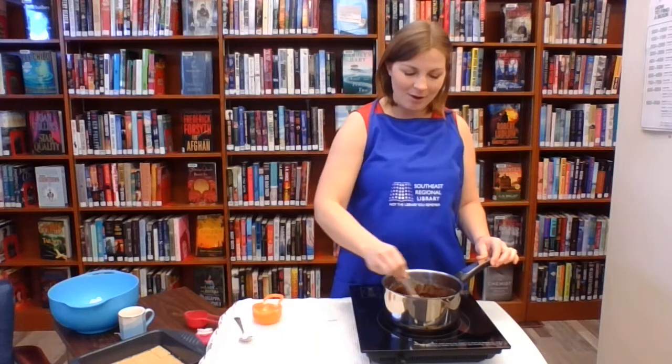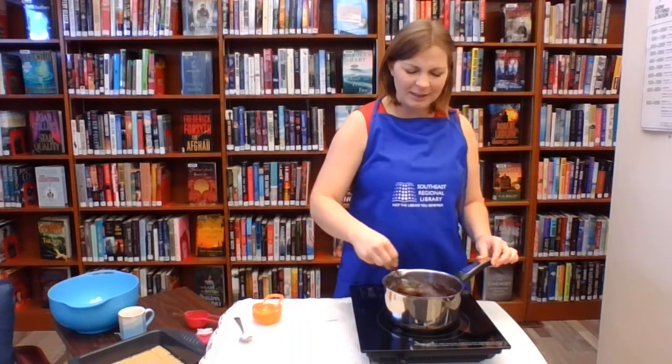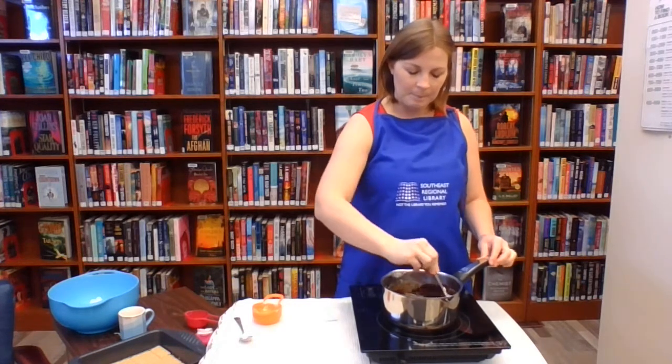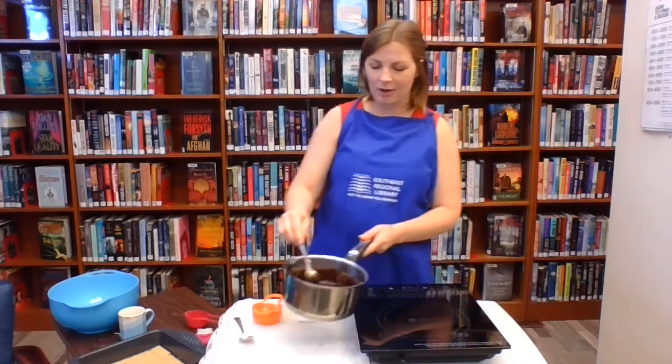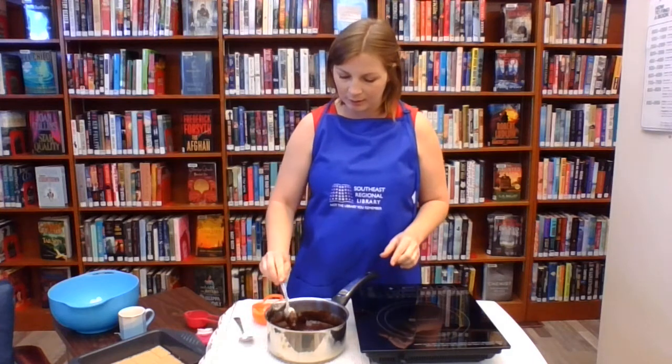This is almost all melted together — just a little bit of margarine still to blend. Then I'm going to take it off the heat because, like I said, we don't want it to melt the marshmallows.